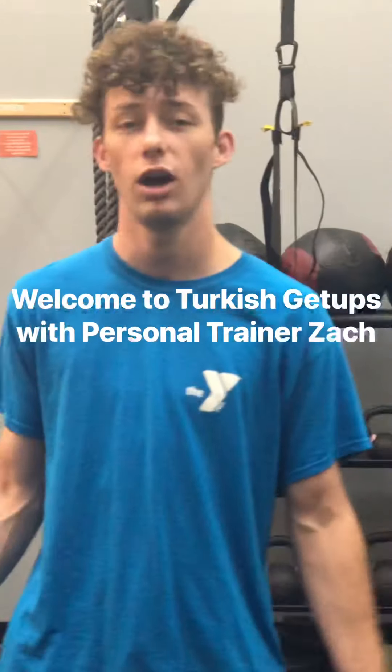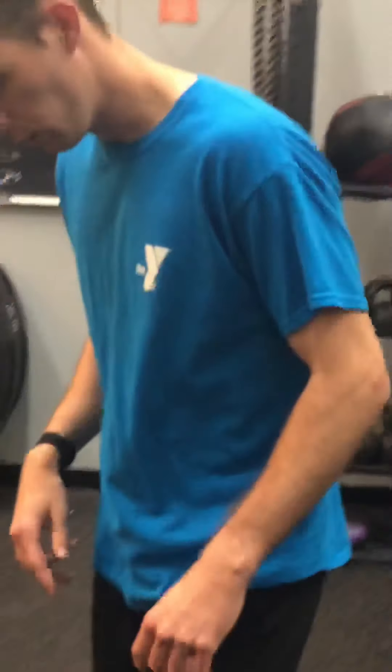I'm Zach, and I'm here to do a tutorial on Turkish Get Up. We have lots of different modifications and different ways to do it. Turkish Get Up is a really great exercise for strength, conditioning, and full body workout — it's really the only kind of exercise you need. We're going to do a strength version with kettlebell and dumbbell, a conditioning version, and show some modifications like the half get up and chest press. We'll start with the strength one.